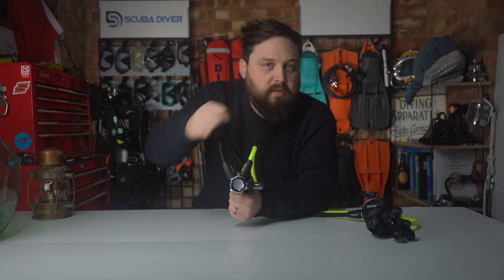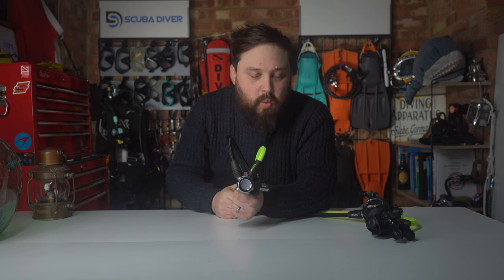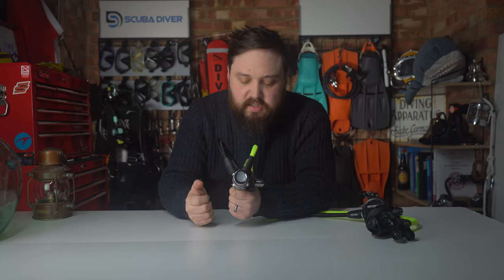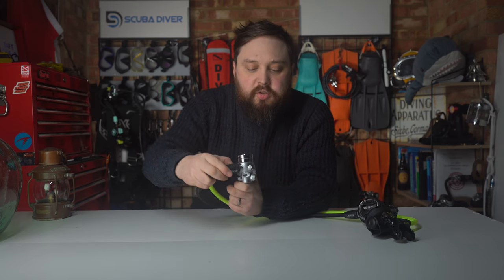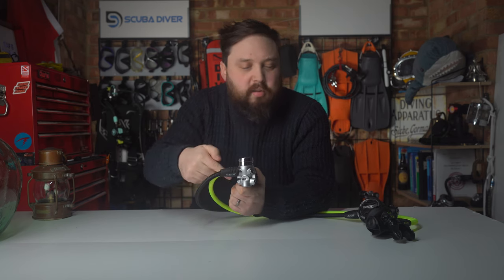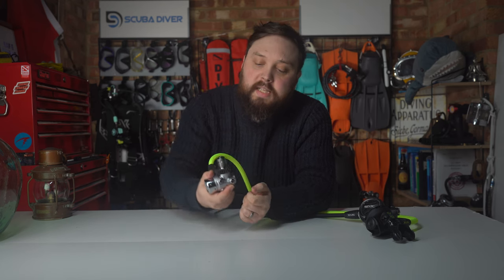There are four low pressure ports, two on either side, and as you can see they're angled quite nicely — so even with chunky hose protectors, they're nowhere near bumping into one another, and you can get spanners in without risking scratching. Two high pressure ports, again one on either side, are ever so slightly angled downwards, so in the upright position on your cylinder valve the high pressure hose angles slightly away from the low pressure ports, reducing the chance of a transmitter bumping against things.